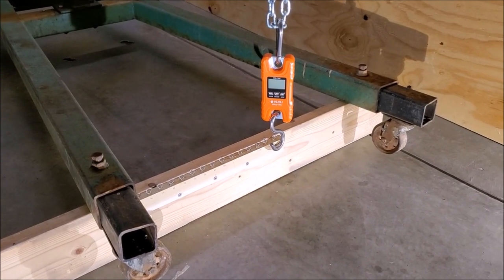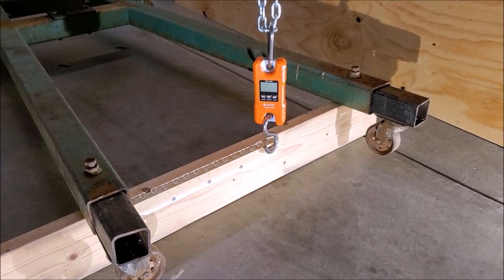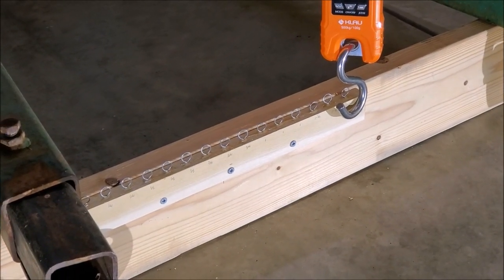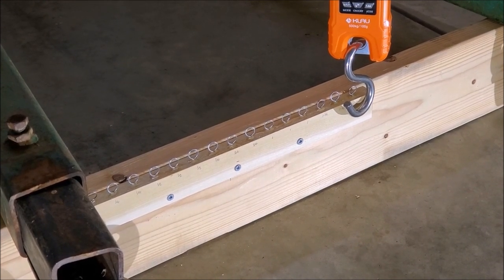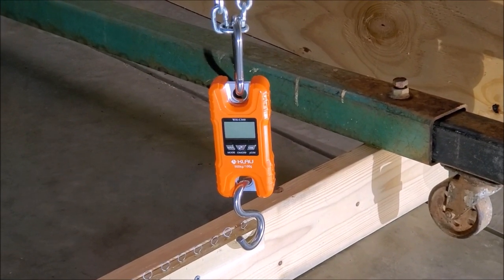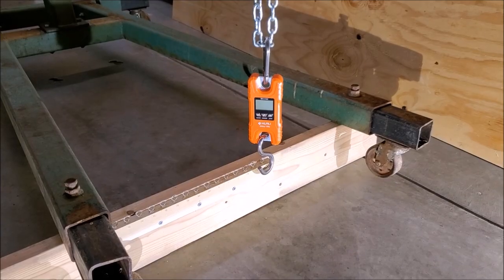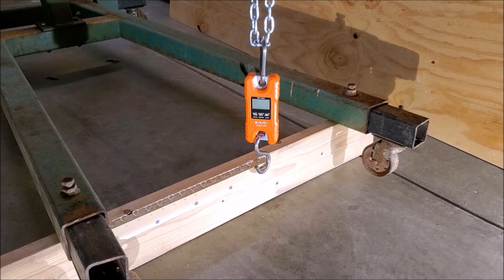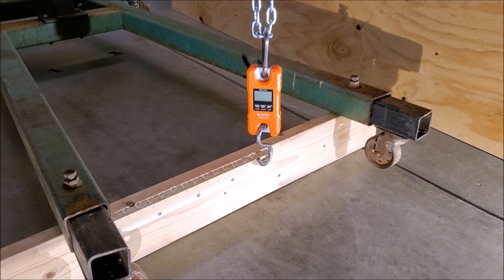We're just about ready to start doing our actual tests. I've got my test board with all of my twist wires epoxied into it — it's been over 24 hours so they should be well set. I've got my scale attached to a chain which is attached to this engine hoist, and that allows me to slowly raise that hook and pull these twist wires out, and hopefully get some good measurements on the pullout strength of each one.